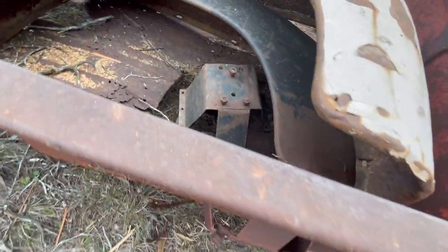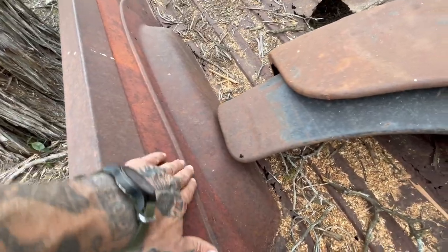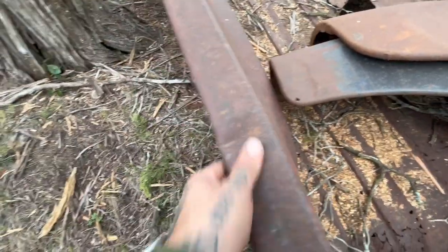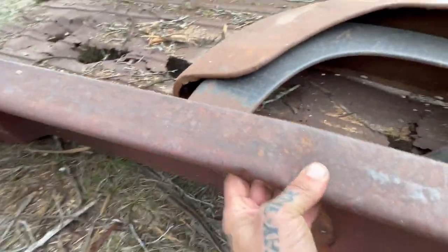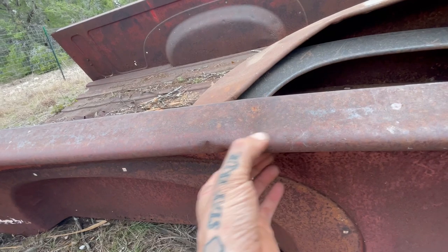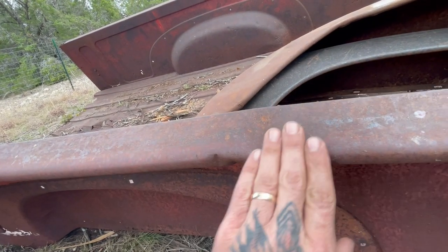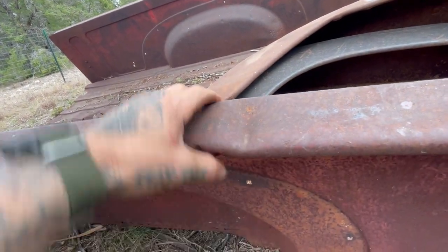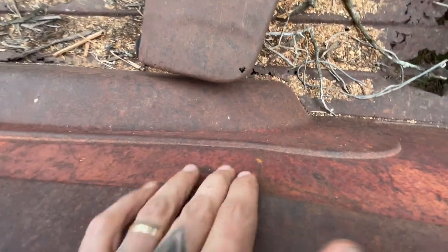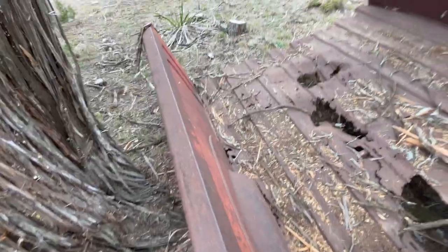More spare tire carriers here. This dent is going to be a challenge — it's denting through here. I'm thinking I might have to cut this all out, straighten it up, or get a match and weld in a patch. In the meantime, just pound it flat — get it as straight as I can with a hammer and dolly.